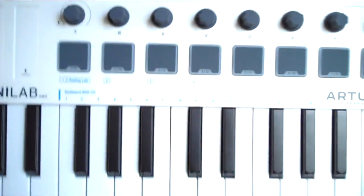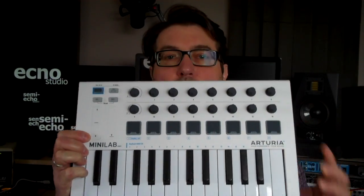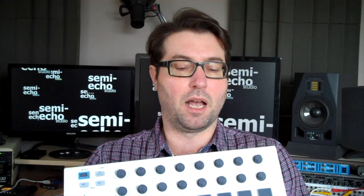Hi everyone and welcome to makingmusic.com show and tell. I'd like to say hello to my little friend the Arturia Minilab mk2 keyboard controller. This video is just to show you a few of the things that it can do.